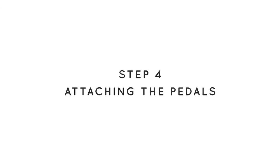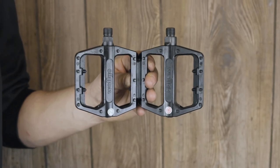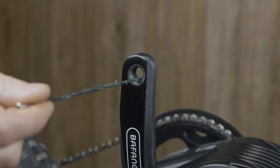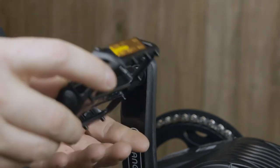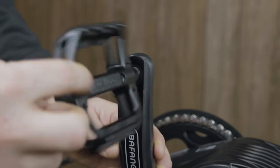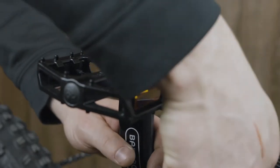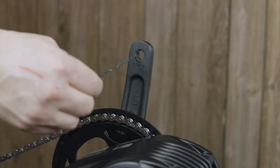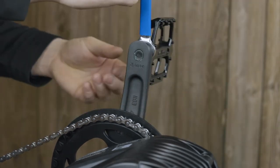Next we're going to put the pedals on the bike. They are marked left and right — this is very important because the left pedal is reverse threaded. Start by adding lubrication to the threads on the crank arm. Insert the left pedal into the left crank arm by turning it counterclockwise to tighten it. Hand tighten it all the way down and then use a 15 millimeter wrench to finish tightening. For the right pedal follow the same steps, only turning it clockwise to tighten.